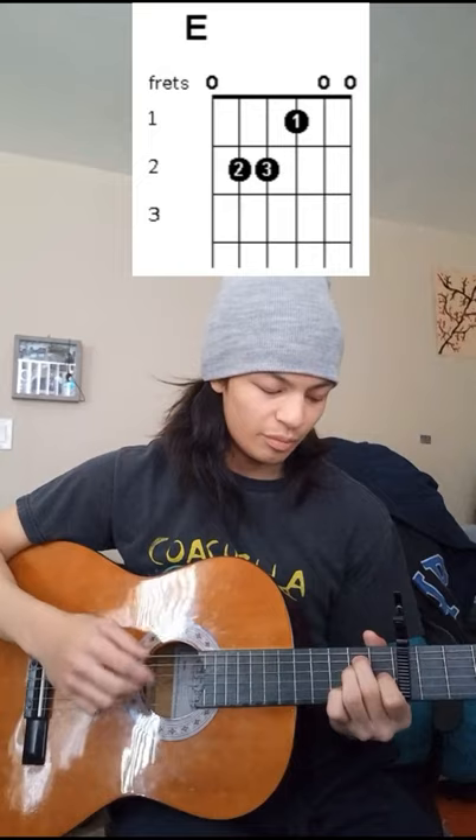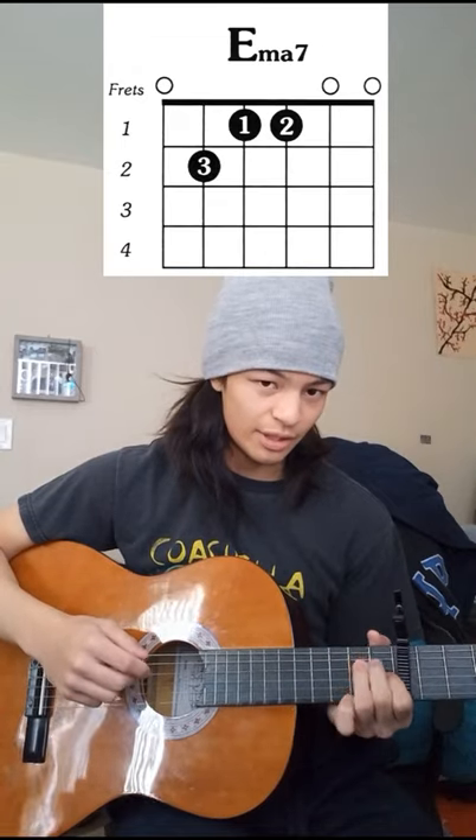That's it for the entire song. All you do left is this one change at the very last chord — you go from E major to E major seventh, and it sounds like this. And you just end it, stop the strings, and that's the whole song.